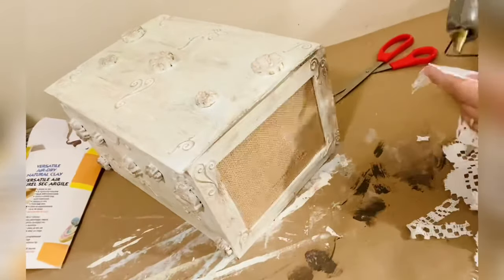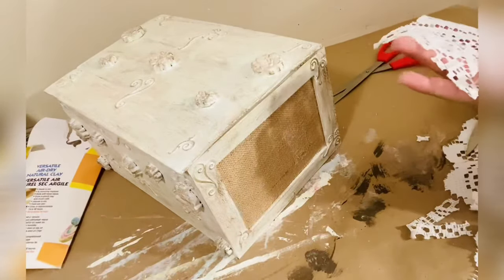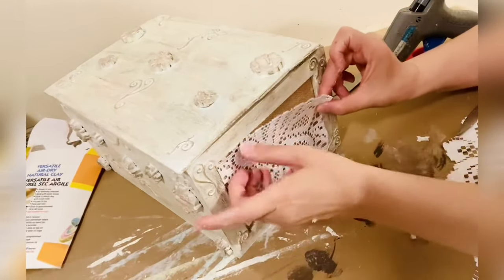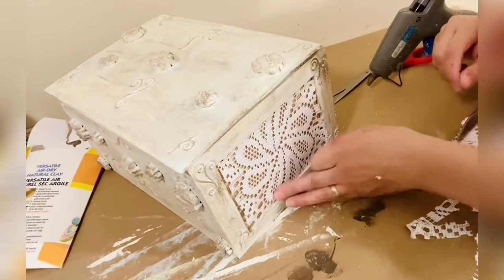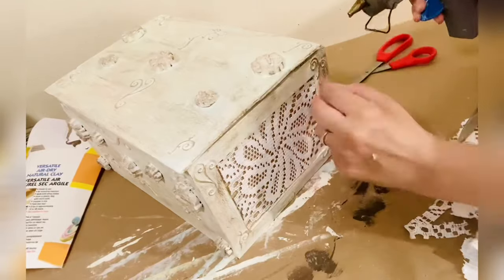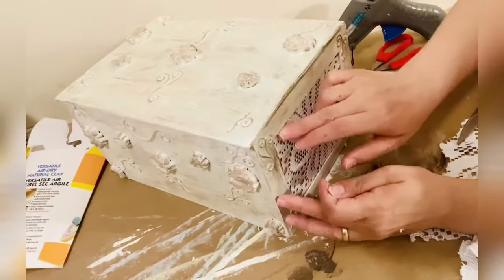Next, on the two corners we're going to add this lace piece that we got from Dollar Tree. I just cut it to measure it, and in the middle we're going to put a totally dazzled jewel.